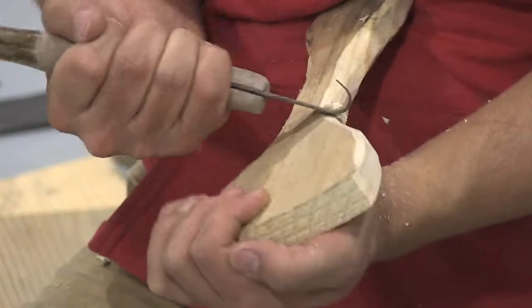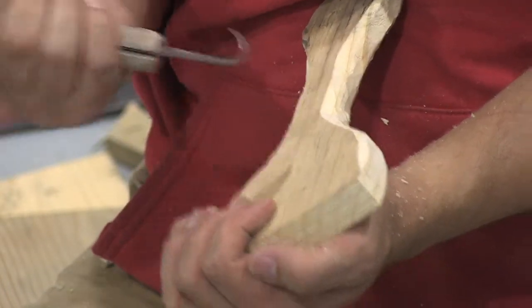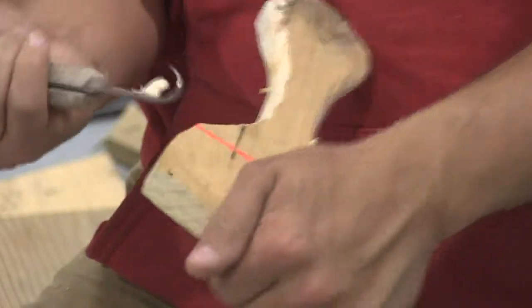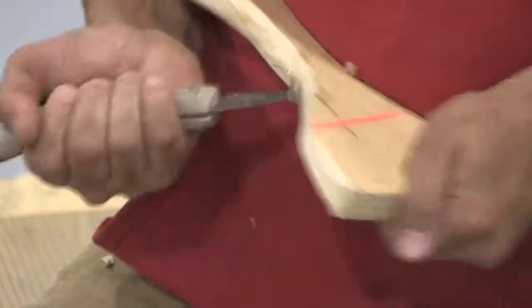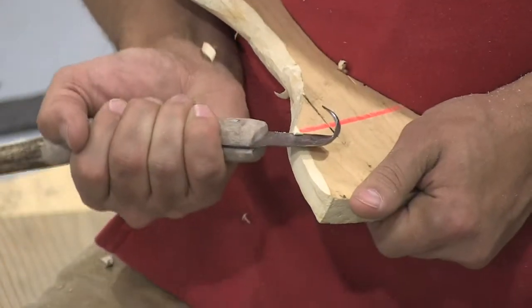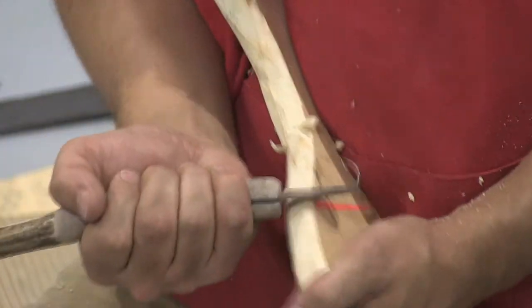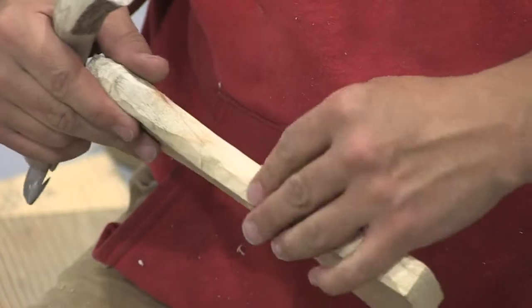Documenting the tool process is a critical part of documenting how to tan a moose hide — you need to know how to make your tools. Even seeing a picture and reverse engineering the process is a completely valid and traditional way of learning, because you're observing something and figuring out how to make it without step-by-step instruction.